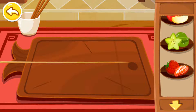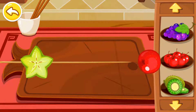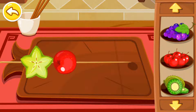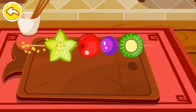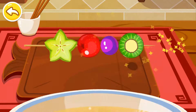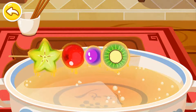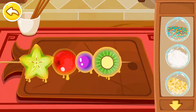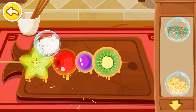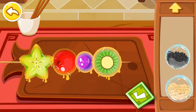Let's prepare a Tanghulu Carambola. Hawthorn, hawthorn, kiwi. You can choose anything you like — desiccated coconut, sunflower seed.